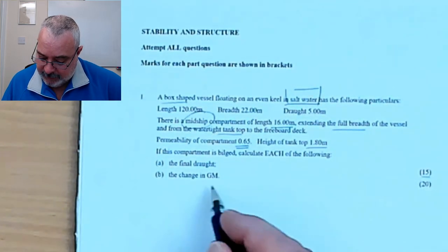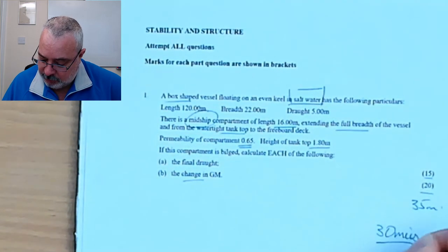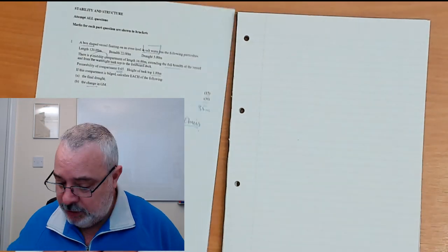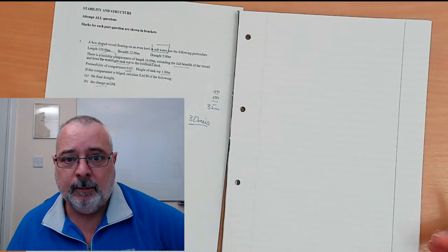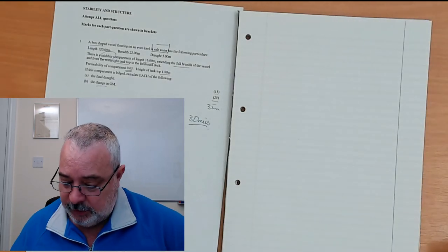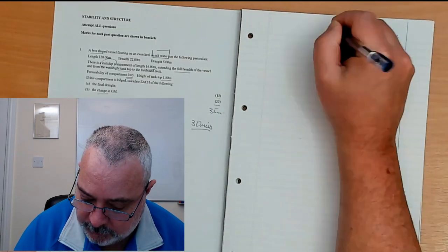If this compartment is bilged, calculate: the final draft — 15 marks — and the change in GM — 20 marks — a total of 35 marks, meaning we've got about 30 minutes. This is an SQA exam question from November 2009, question number one. When practicing for SQA, there's a margin on both sides of the page, so it's a good idea to practice working within those restrictions — I rule out the right-hand margin to get used to it.